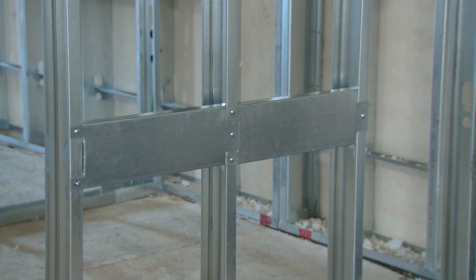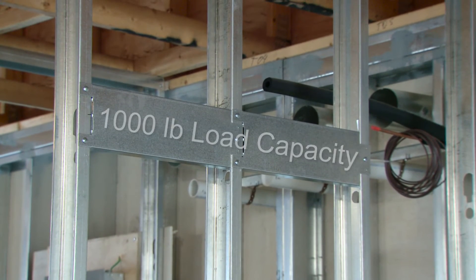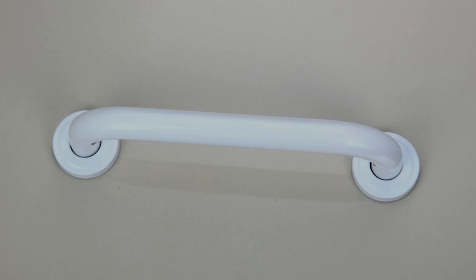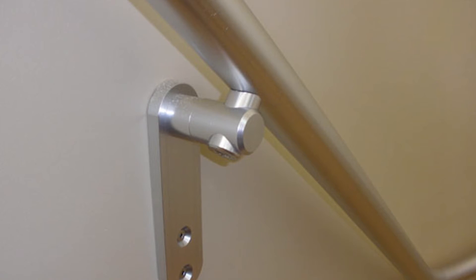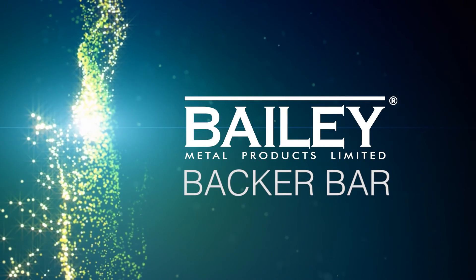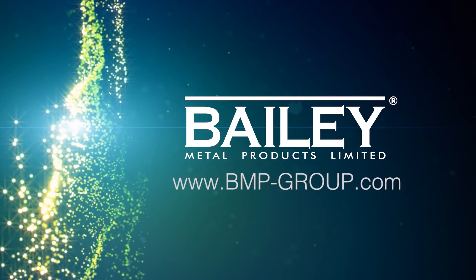The Bailey backer bar offers approximately twice the load capacity of traditional plywood backing systems, with a carrying capacity of over 1,000 pounds with or without gypsum board. It also exceeds the National Building Code of Canada load requirements for grab bars. For additional information on this and other Bailey metal products, please visit bmp-group.com.